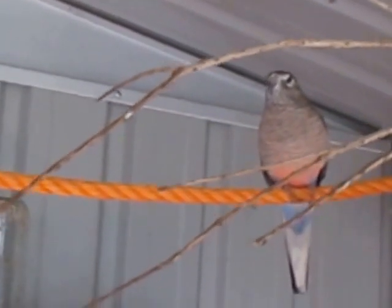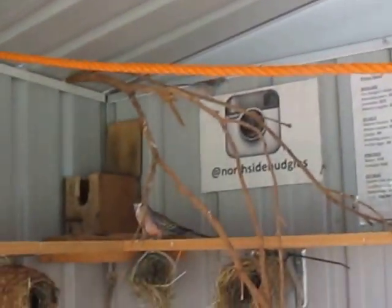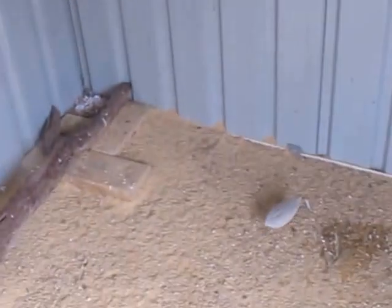There's Abbey the dove. Little finches — have a squiz down there.